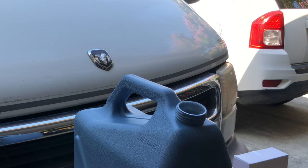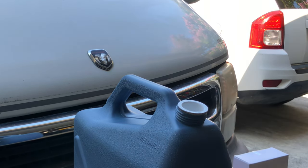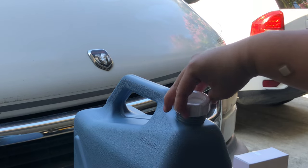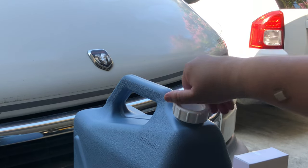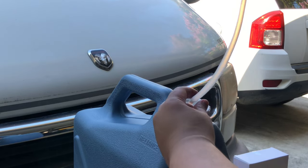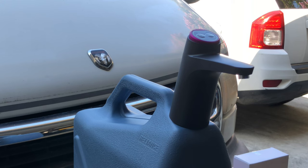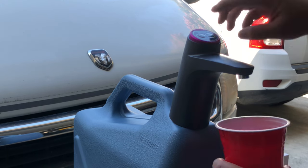To assemble it all, I usually put the spout in first, then put the twist cap on, followed by the hose and the faucet — and it will just pop onto the top just like that. Now you have running water.